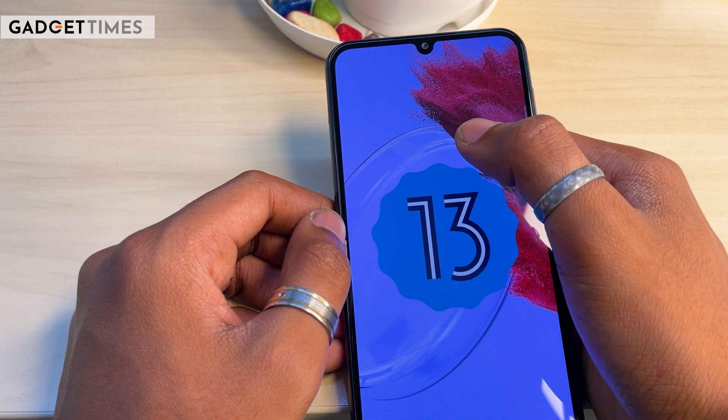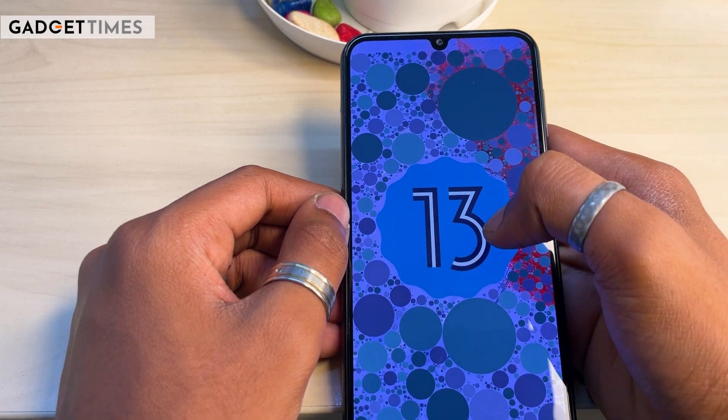Now let's talk about the software. You get the latest Android 13, along with a little bit of bloatware, which is partially uninstallable. There won't be any noticeable lag in apps. In terms of performance, you get a MediaTek Dimensity 1080 octa-core processor.